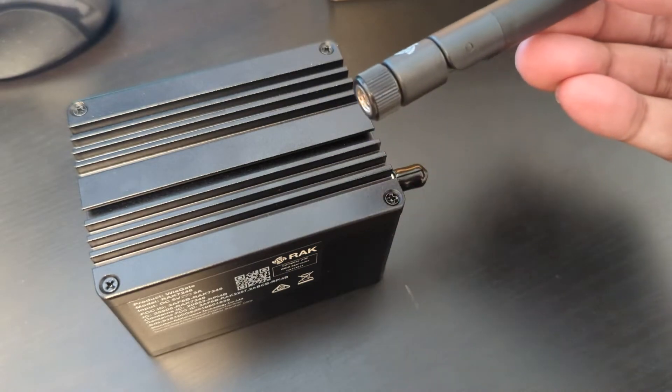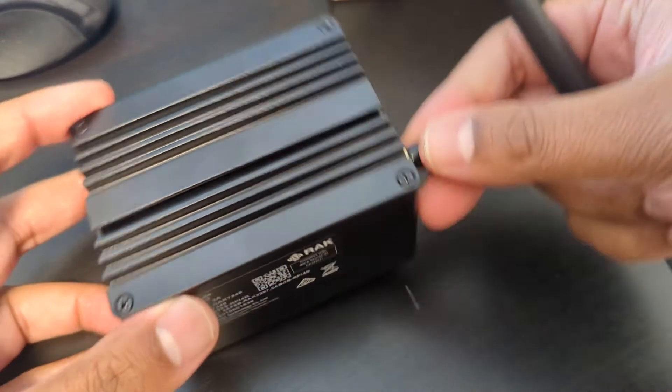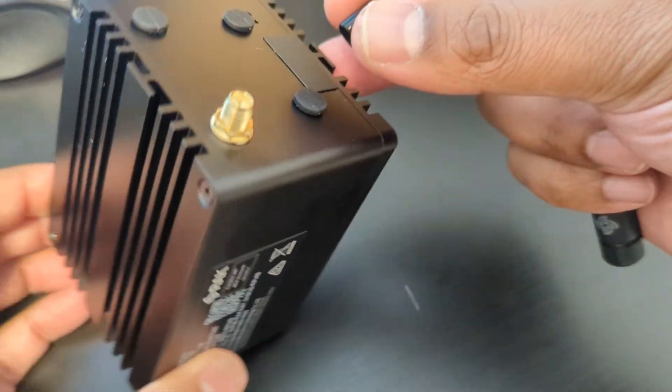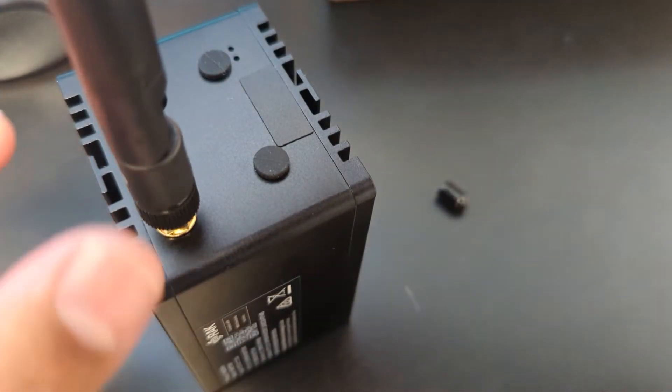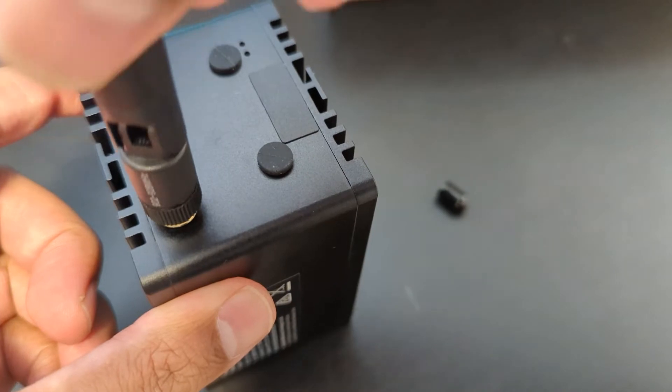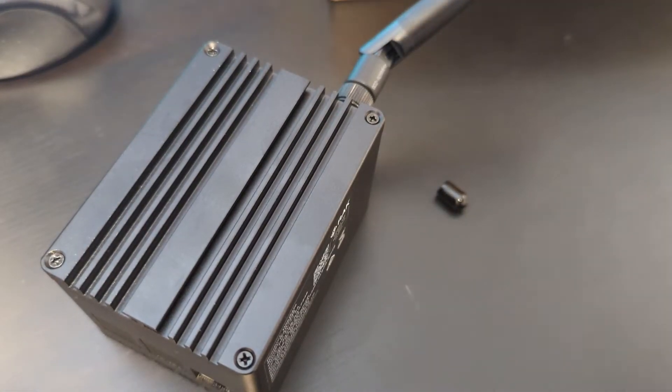So I have the miner here, got my antenna, and we're just going to be connecting it, taking off this protective cover, and we'll be putting this right in there. There we go, and now we need to power it up and connect it to the network.